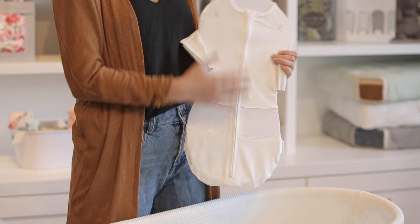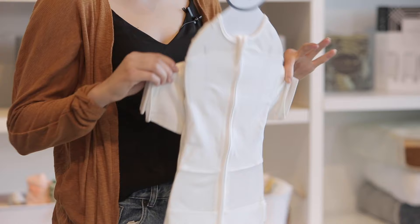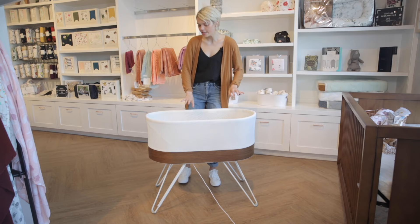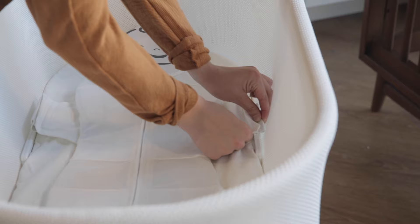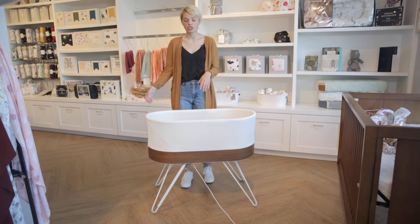When using the SNOO, start by making sure your baby is safely swaddled in the SNOO sack — it has a two-way zipper. Then take the two wings on the side, which have little elastic loops, and attach them to hooks inside the bassinet to make sure they're safely on their back. Their feet should be facing the on button. Put the elastic loops through the hook and make sure they're nice and secure. If at any time they become dislodged, the SNOO will stop.